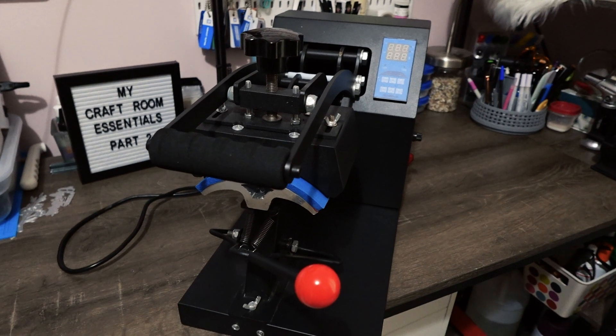Hi everybody, welcome back to my channel, it's Monica. I wanted to do a part two of my craft room essentials because there are obviously other things I use in my craft room, just not on a regular basis like the things I showed you in part one. I went through my craft room and there are quite a few things I use, maybe once in a while or every other week. I'm going to turn the camera around and show you my additional craft room essentials, so hopefully it'll give you an idea of what to get started with.